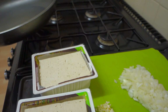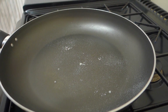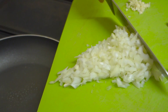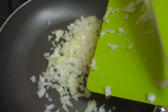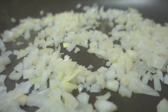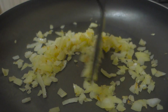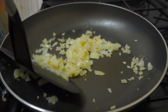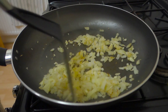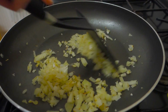Now with the onions, garlic, and tofu ready, it's time to get cooking in a large frying pan. Turn the heat on, add some optional one-calorie spray — or not if you want to avoid all forms of oil. Add the onions and give them a little mix, then let them cook for three or four minutes until they turn golden brown. Then add the garlic, give it another mix, and let it cook for another couple of minutes.